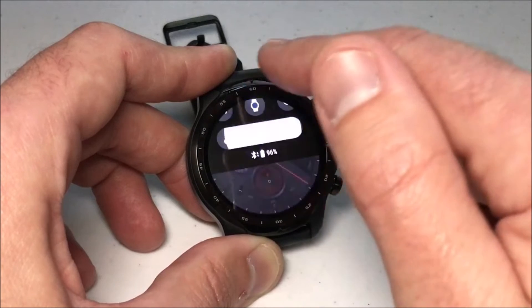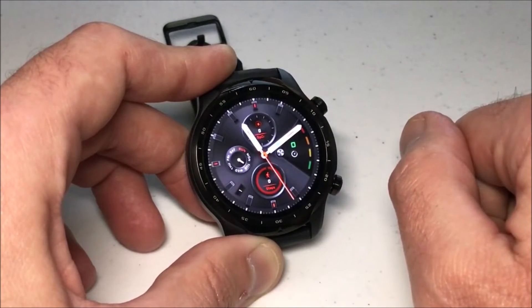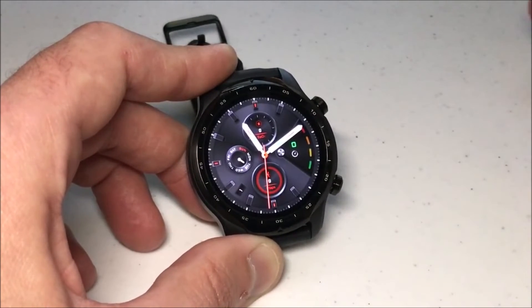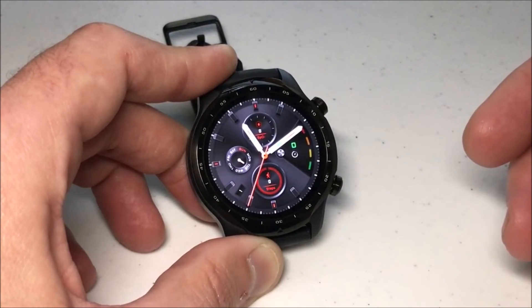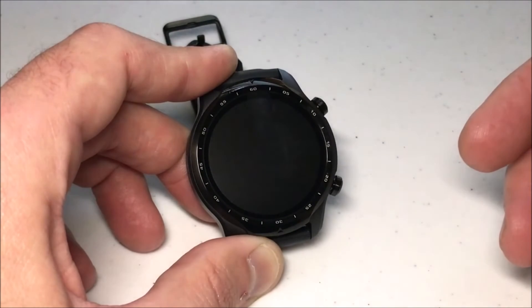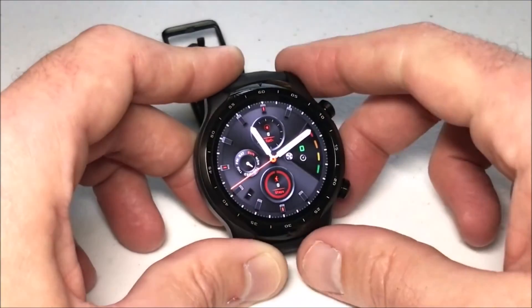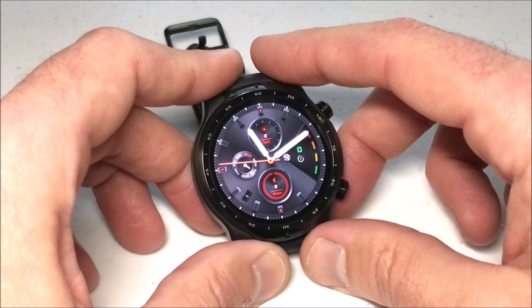I'll even let it time out for you so you can see that it's back on. It's a pretty nice feature, especially if you're doing something where maybe you're hitting your wrist a lot and it keeps turning on your screen. It's a pretty simple thing to be able to toggle on and off. So there we go — it's back on. That's how you toggle on and off the enabling of the touch screen functionality. I hope the video helps.